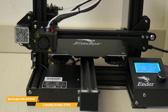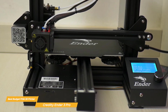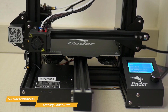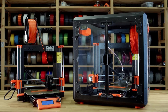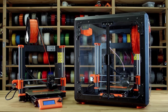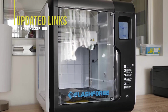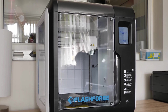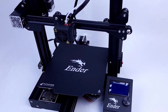The Creality Ender 3 Pro offers an unbeatable combination of affordability, performance, and upgradability. It's a great choice for beginners and experienced users alike, and I highly recommend it for anyone looking for a powerful yet budget-friendly 3D printer. Be sure to check out the links in the description for updated pricing on any of the items mentioned in this video, as prices update almost daily with sales and general price drops. If you find this video helpful, please give it a like and subscribe.